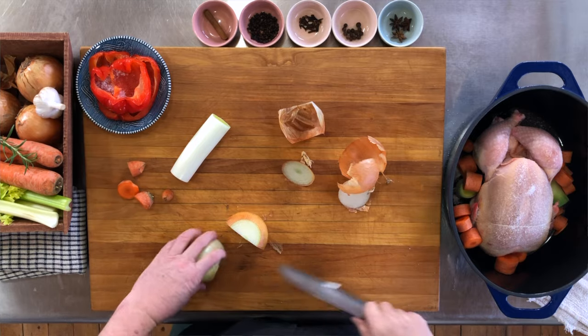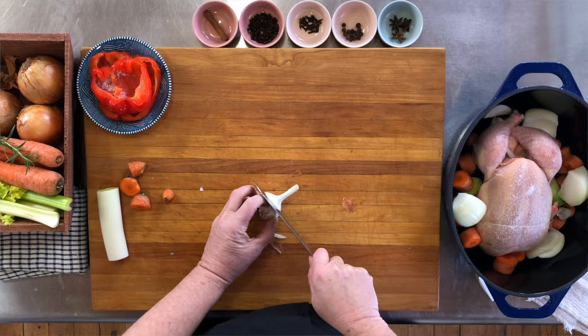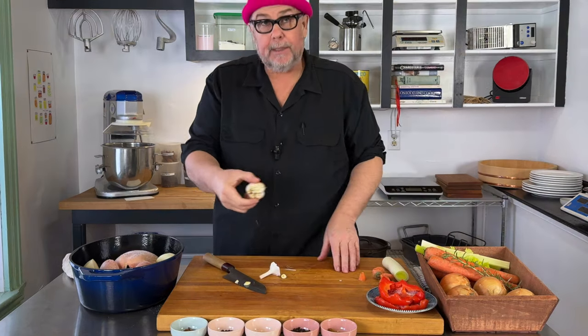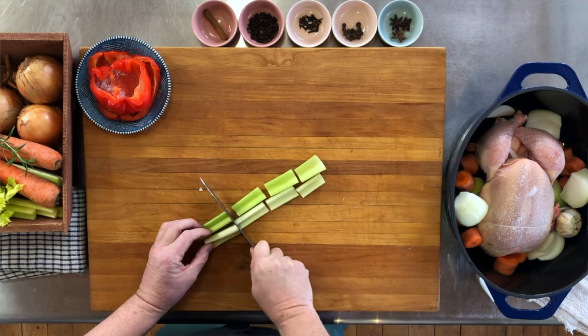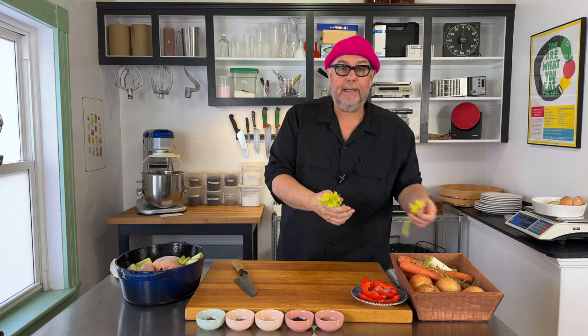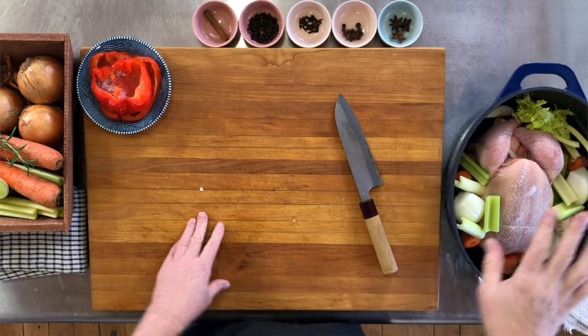I've got an onion here — I cut it into quarters and throw it in the pot. I have some garlic, and all I'm gonna do is cut the top off to reveal a bit of the garlic and throw that whole clove right in there. I have some celery — I'm just gonna rough chop it and put it in with the rest of the stuff. And I have some celery leaves. I like to use the celery leaves because they're stronger and they add a lot of that celery flavor to the broth.